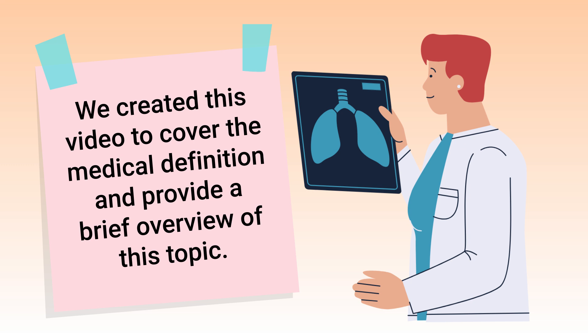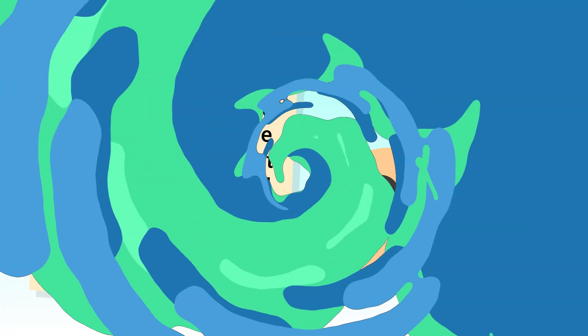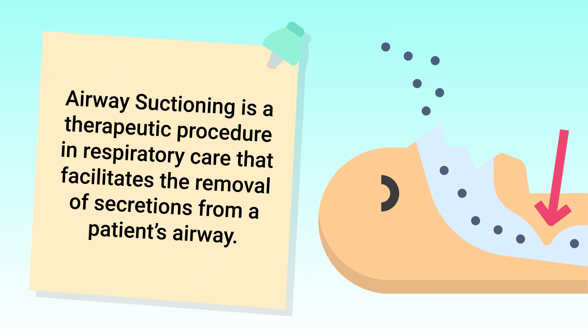If you're ready, let's get into it. As previously mentioned, airway suctioning is a therapeutic procedure in respiratory care that facilitates the removal of secretions from a patient's airway.